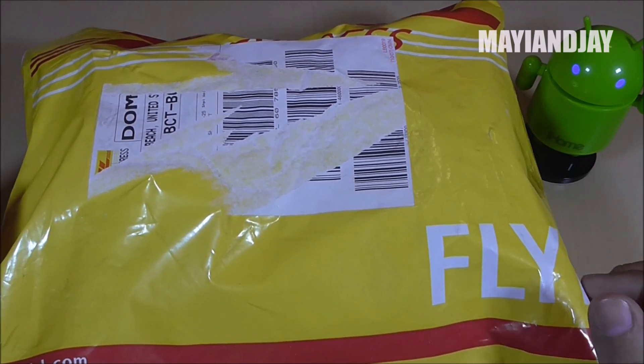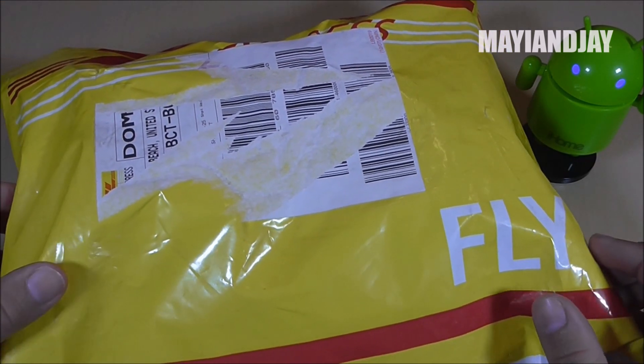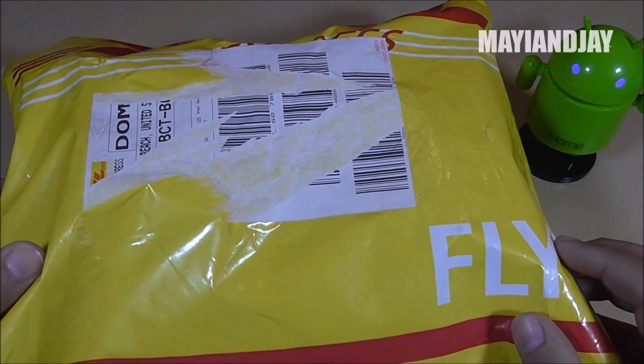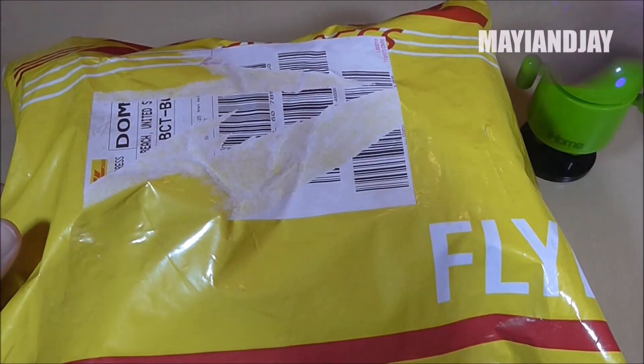Hello YouTube, this is MayunJay and today the purpose of this video is to show you something very cool. This is the L-Phone P8. I got this phone from efoxshop.com and I'm going to be providing the link below.